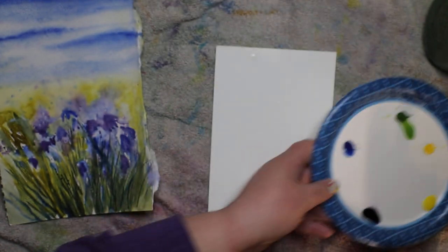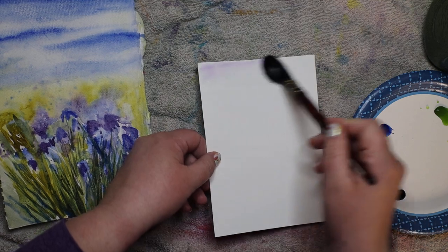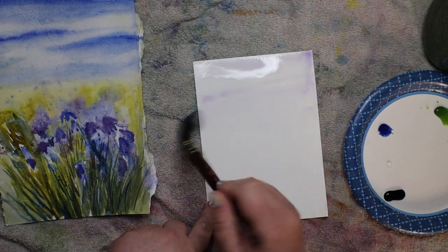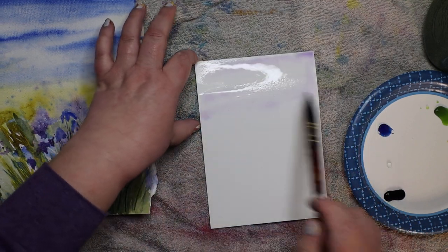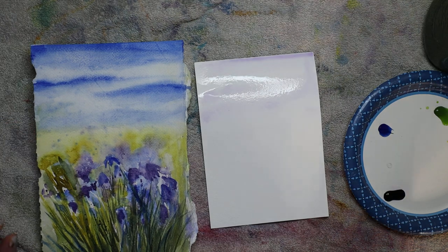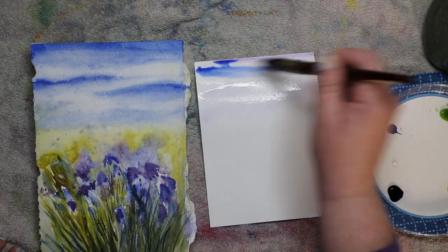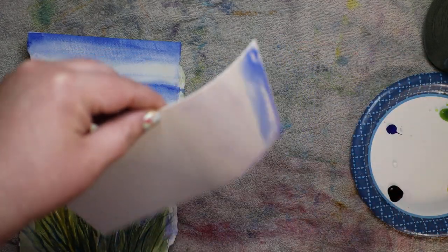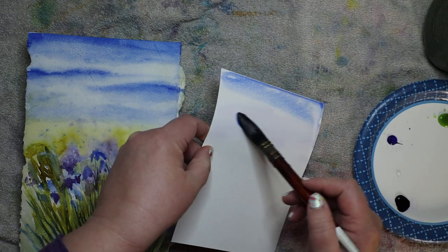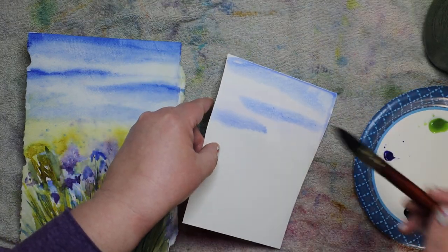I always start with the sky first. The sky is very simple - I like to wet it a little bit, and it's okay if I have a little bit of purple on my brush. I'm going about a third of the way down. Then I take my ultramarine - you might add a little bit of purple if you want - and I paint a strip and let it run down. I get the extra puddle and do that again.